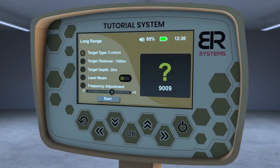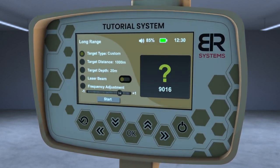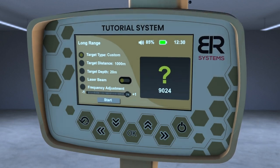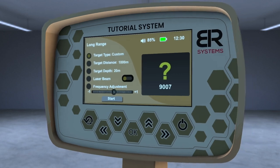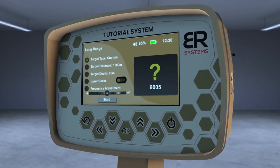You will see that you can decrease or increase the search frequency by a maximum of 25 hertz, plus or minus, and that each degree of frequency change adjustment is about 1 hertz.